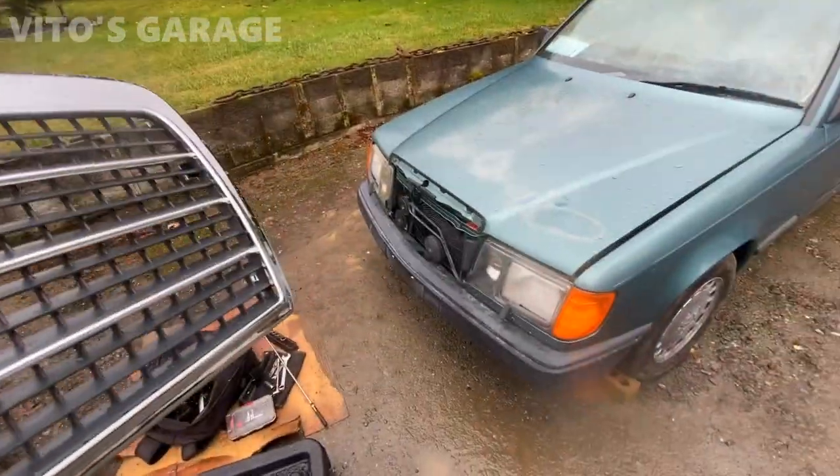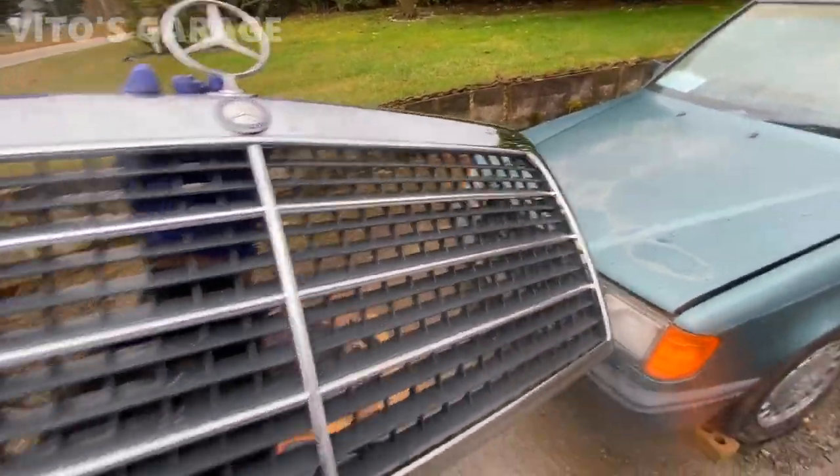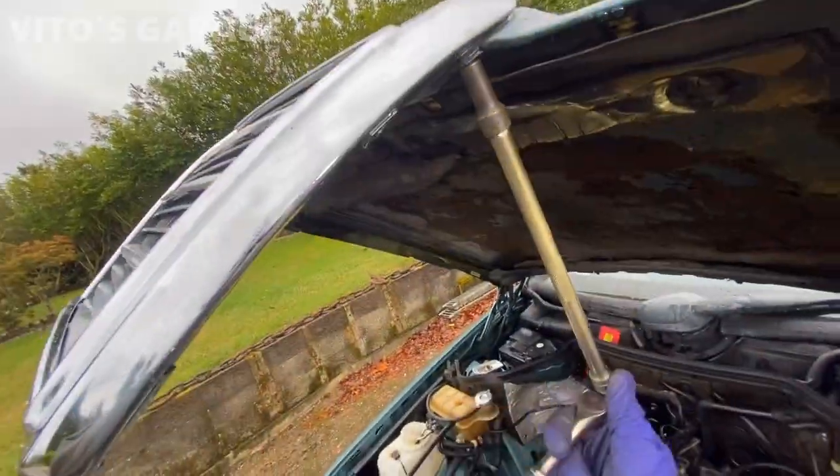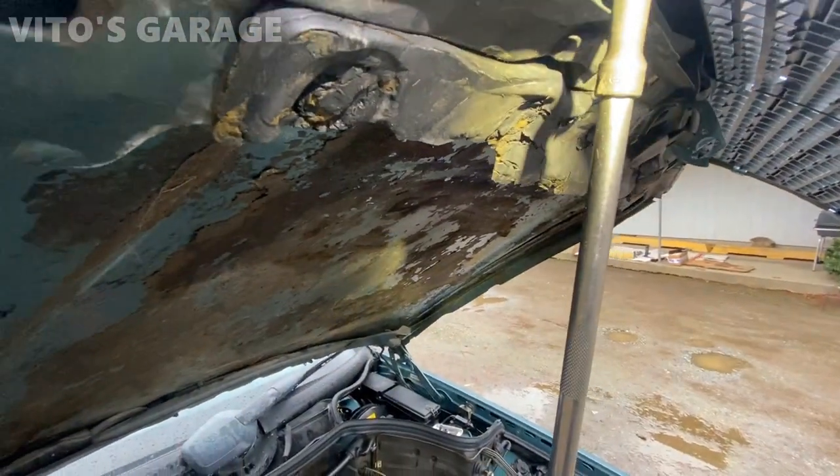There you guys have it. I'm about to install this thing onto the car — it's going to change the looks of it like crazy. Installing the new grill. So exciting.